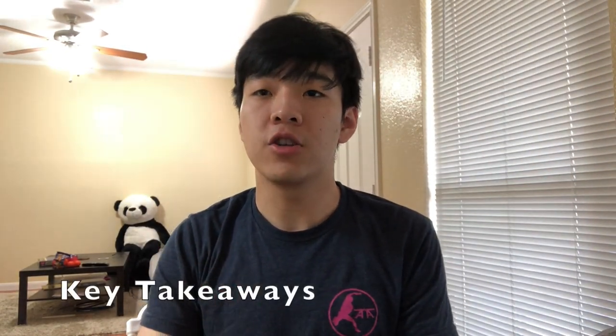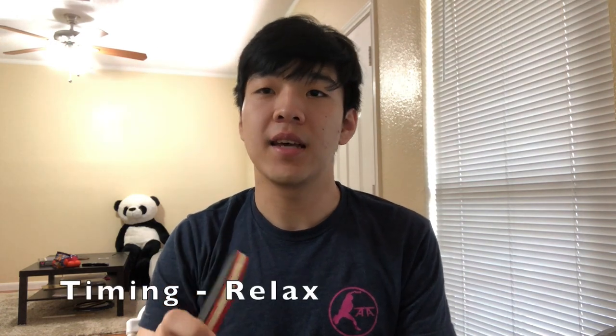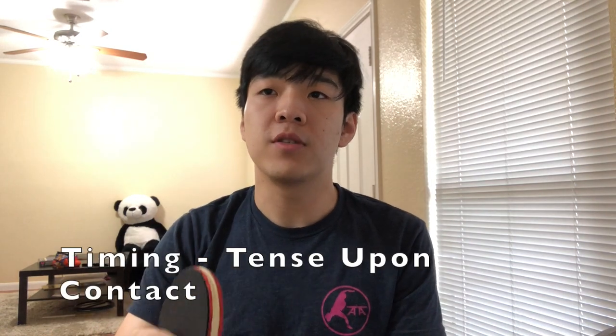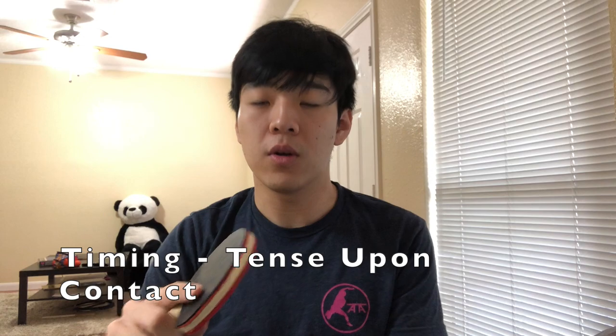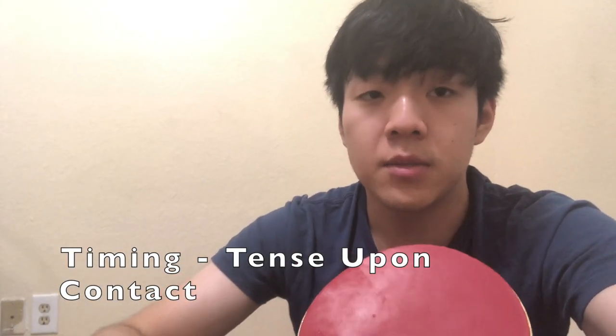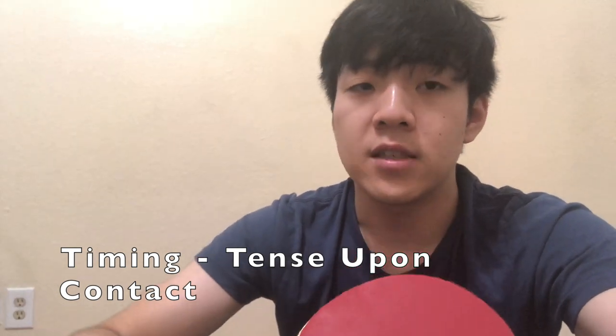Let me go over some key takeaways from today's lesson. Number one: stay relaxed. You need to stay relaxed when you're not hitting the ball so you don't have unnecessary tension and chunk onto the edge of your paddle. When you want to create power, explosively accelerate upon contact with the ball — no earlier, no later. Also note that all of your acceleration needs to happen at the same time: your body, your arm, everything has to accelerate instantaneously together.